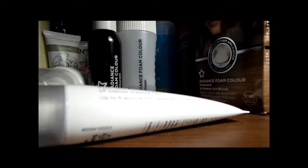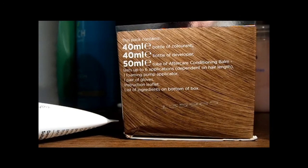It says it comes with 40ml of colourant, 40ml of developer, and 50ml of conditioner, a foaming pump, and a pair of gloves.